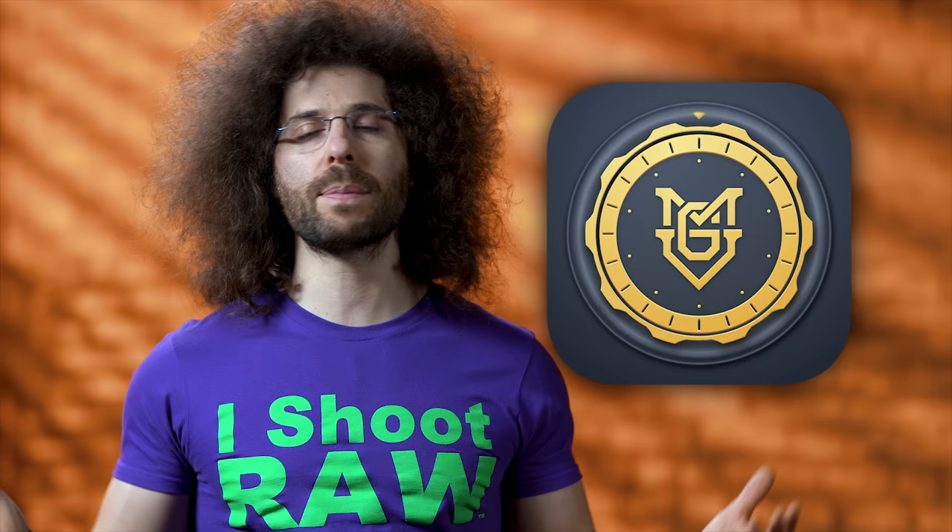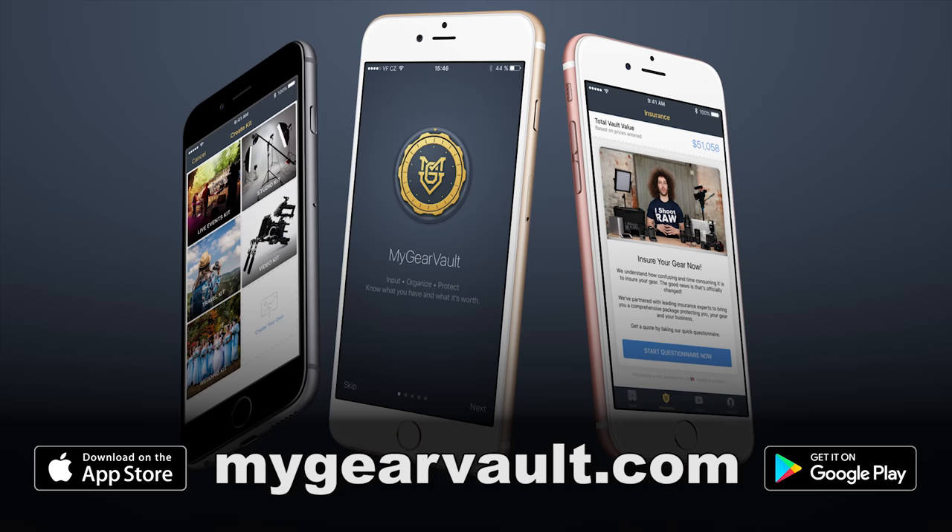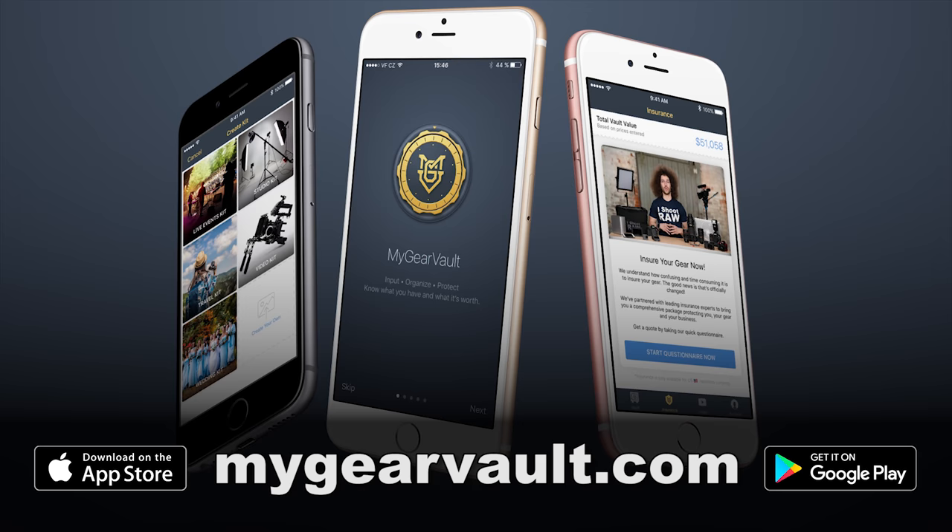Let me cut in to ask if you've downloaded My Gear Vault — it's the best way to input, organize, and protect your gear, and it's absolutely free. Download it for iOS and Android at MyGearVault.com. If you don't have insurance, hit the insurance button inside the app, take the questionnaire, and you're on your way to a free quote.